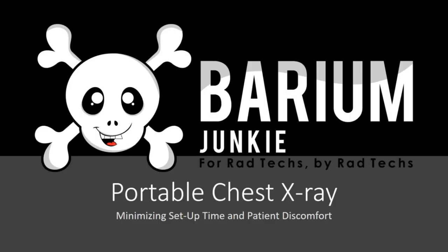Hey guys, welcome to my video on portable chest x-rays. Are you having trouble with portable chest x-rays? Do you find yourself taking longer than usual to set up and get your image? Today I'm going to show you a tried-and-true method for a portable chest that'll shave minutes off your setup time and decrease the amount of time your patient is uncomfortable.